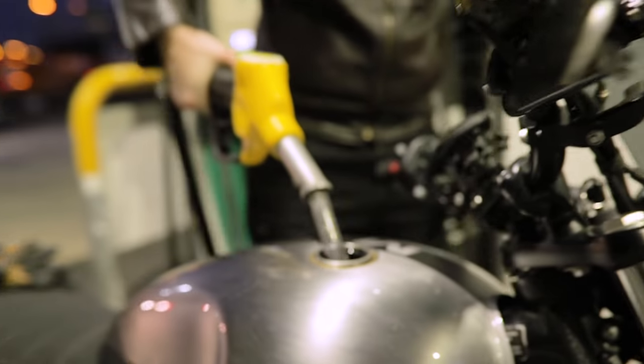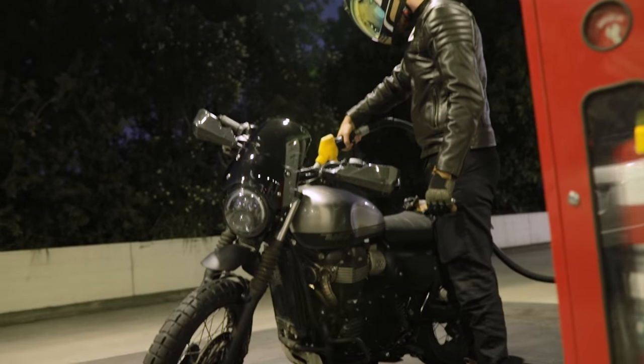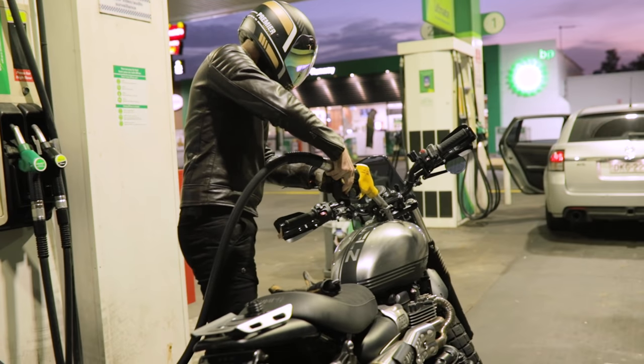The tank size on the Street Scrambler is a little bit smaller than the Scrambler 900s. I'm pretty sure they're around 16 liters; the Street Scrambler is only 12. Be mindful of that. You do have a warning light when you're around 50-60 kilometers out, which gives you enough time to get to a servo. If you're far away, get behind a shield, be as aerodynamic as you can, and you'll push 70-80 kilometers easy.